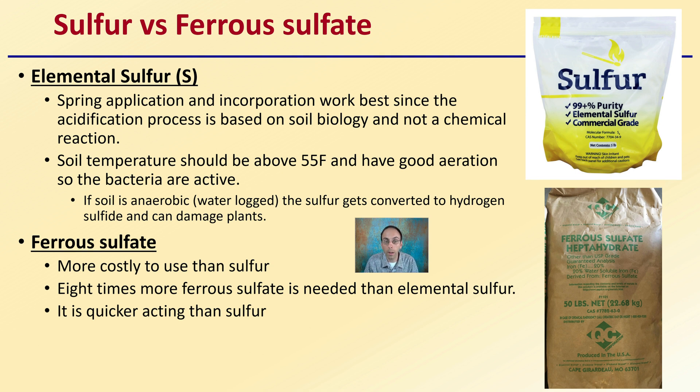If conditions are anaerobic or waterlogged, sulfur gets converted into hydrogen sulfide, which can actually damage plants. That's why you want it to be aerated and well-drained. Ferrous sulfate is more costly to use than elemental sulfur — you need eight times more ferrous sulfate than elemental sulfur. However, it is quicker acting. So there are pros and cons depending on what type of situation you're dealing with.